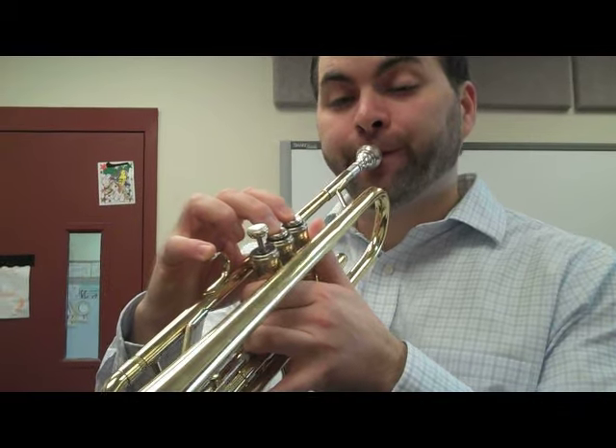Make sure you have a good band face — thin lips and fast air. If your lips aren't thin enough and your air isn't strong enough, you might get a low note. That's not the note we want. Thin lips, low strong air. That's an E.